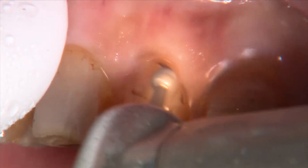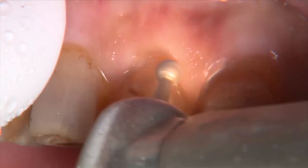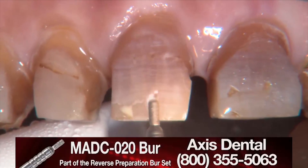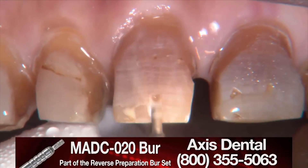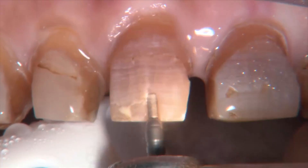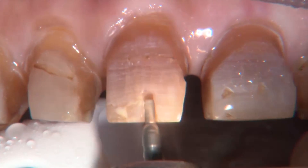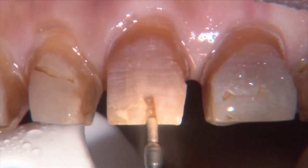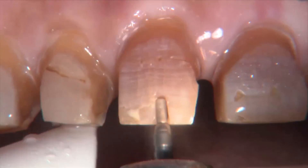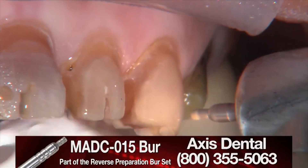This is the 801-021 bur being used on all the teeth we're preparing, just tracing it around at the gingival margin. Usually we'd pack a cord at this point, but I'm not sure we're going to impress this case today. We do end up impressing it, so I decide to try a different way — instead of a two-cord technique, I'm going to end up putting a double-zero cord in, dropping the margin if I have to, and then using a cordless approach with the new retraction capsule from 3M ESPE on top of that.